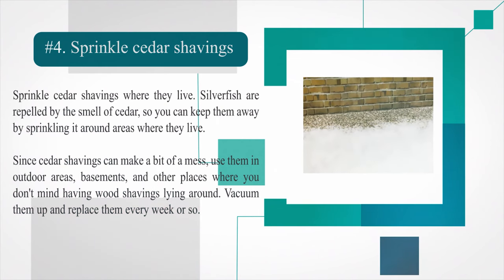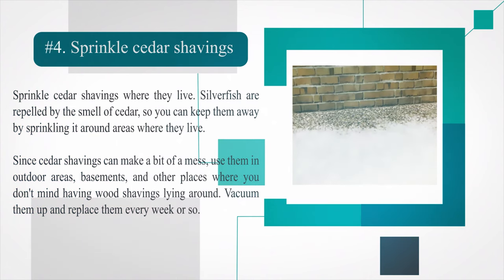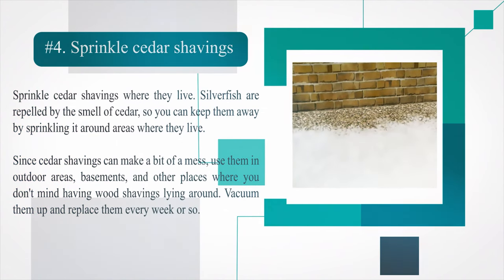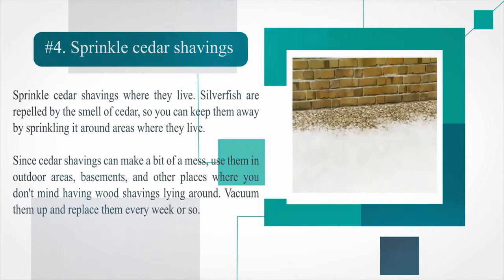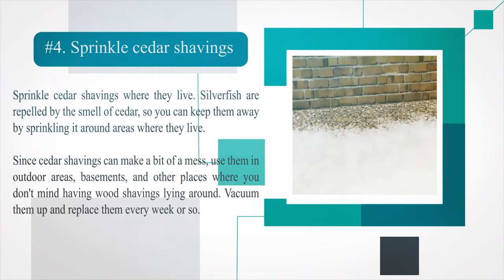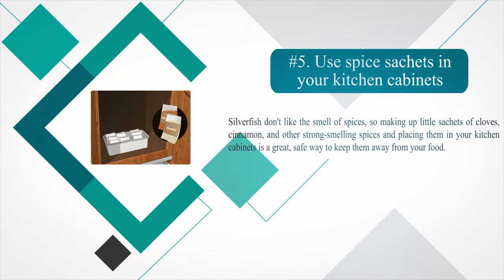Number 4: Sprinkle cedar shavings where silverfish live. Silverfish are repelled by the smell of cedar, so you can keep them away by sprinkling cedar shavings around areas where they live. Since cedar shavings can make a bit of a mess, use them in outdoor areas, basements, and other places where you don't mind having wood shavings lying around. Vacuum them up and replace them every week or so.